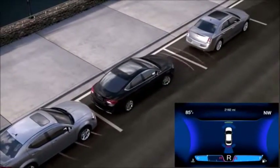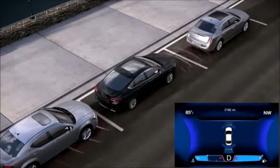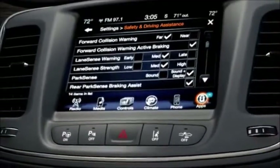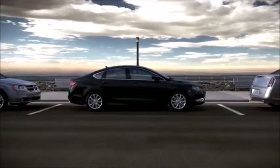There are times when owners may want to disable ParkSense, such as when towing a trailer. The system can be turned on and off with a switch located on the instrument panel or by using the vehicle control functions of the Electronic Vehicle Information Center.